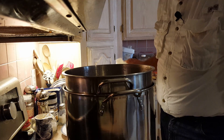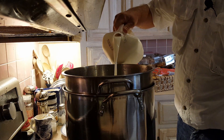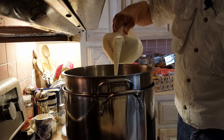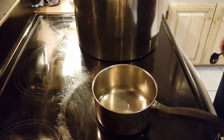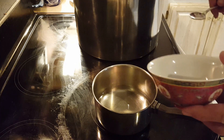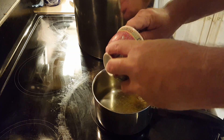The first thing we're going to do is start heating up our milk to 90 degrees Fahrenheit. And while the milk is heating up, we're going to add our jalapeños to about a cup of water and boil them for 10 minutes.